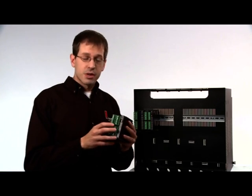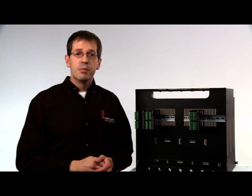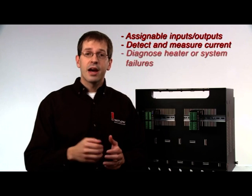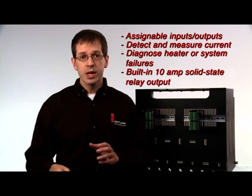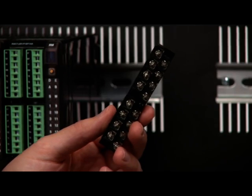The EZZone RM expansion module provides you with the ability to have assignable inputs and outputs between modules, detect and measure current, and diagnose heater or other system level failures. It also has a built-in high current 10 amp solid state relay output and optional ring lug connectors which may be needed for specific applications.